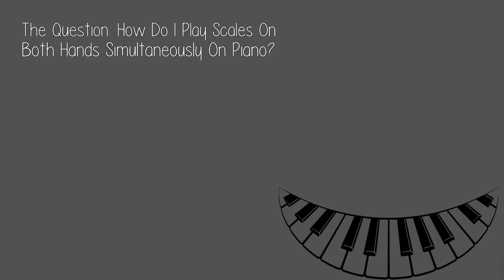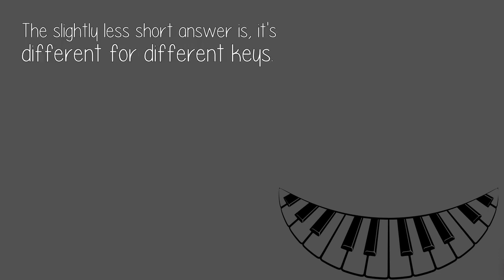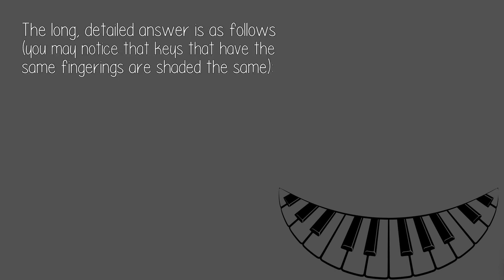The question: how do I play scales on both hands simultaneously on piano? I've never been especially good at this, but the really short answer is — very carefully. The slightly less short answer is, it's different for different keys. The long, detailed answer is as follows.